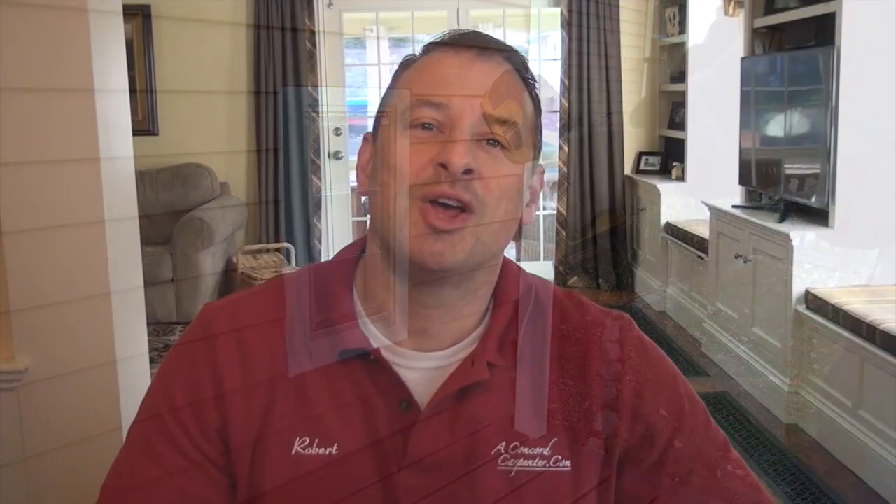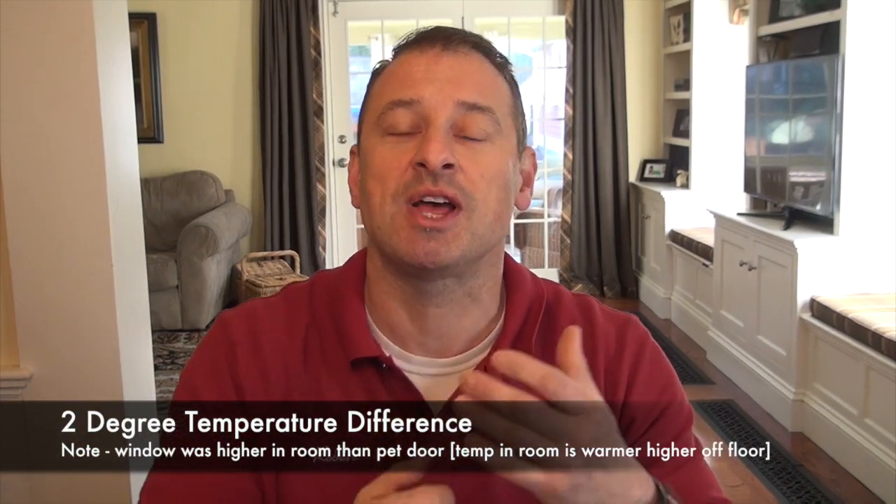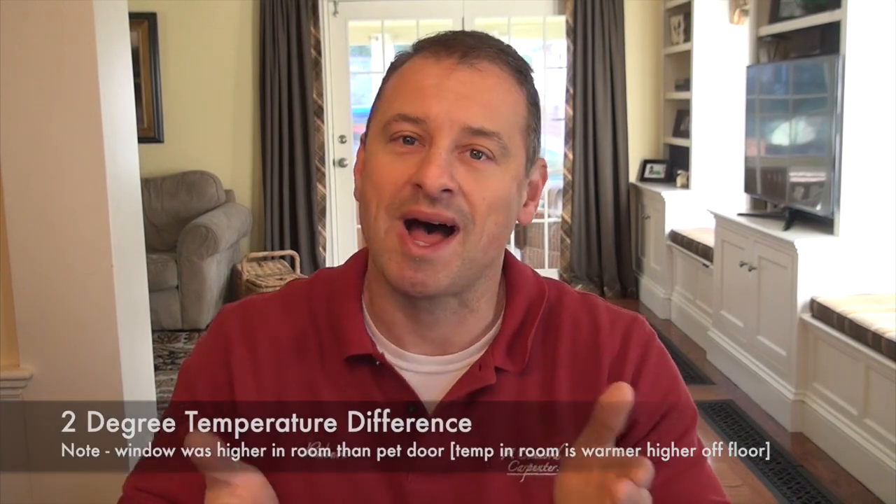That's actually pretty good. So there you have it — not much of a difference if you paid attention to the numbers. The Marvin window at the wood muntin came in at 43 degrees and the Endura pet flap door was 41 degrees. It's a 2-degree difference. Not a big difference when you're comparing a pet door to a high-end residential window. I'm impressed.